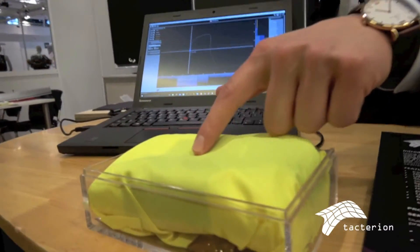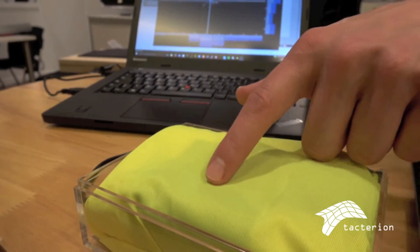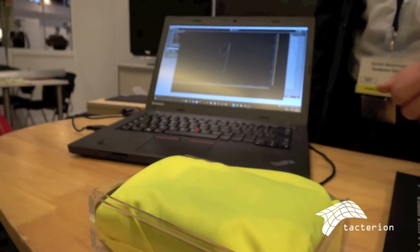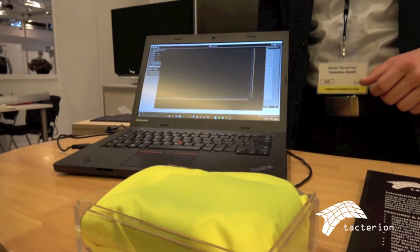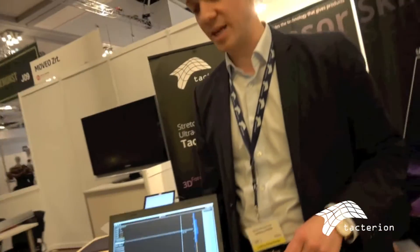Let me show you. This is our capacitive-based version — highly sensitive. You don't even have to touch it, so we can get your interaction just like you use from your touchscreen on the phone, but on any surface. This is the future of smart clothing. You can put it into textiles, wearables, and also sports gear.